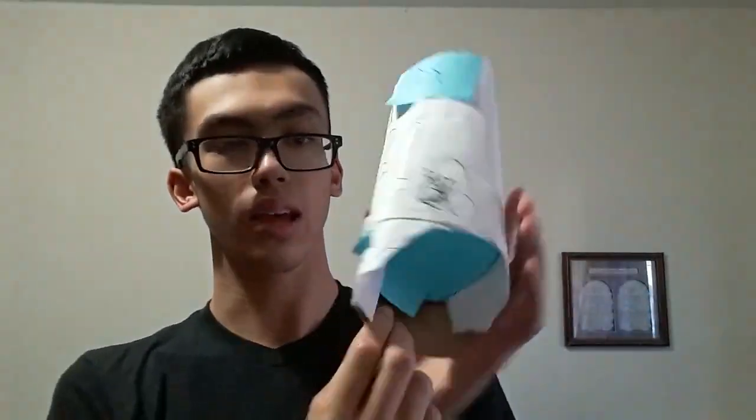This one took me roughly the same time, like three days. And it's made out of paper and a little bit of cardboard.